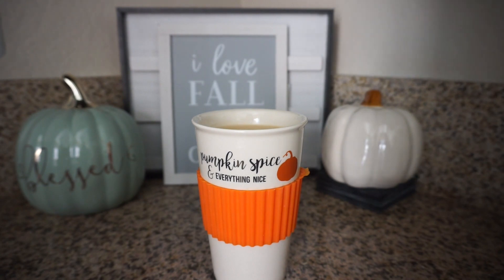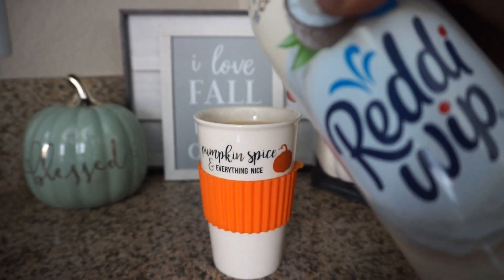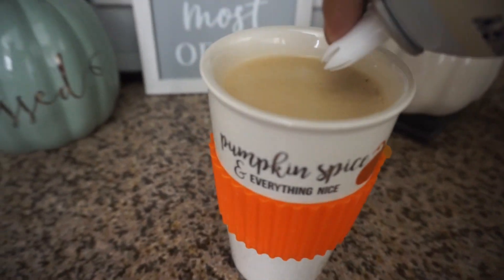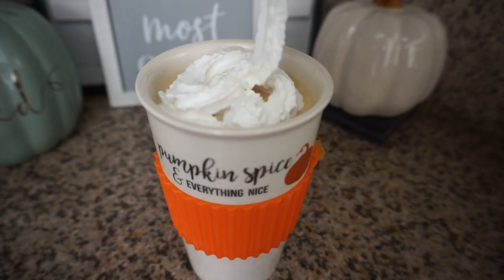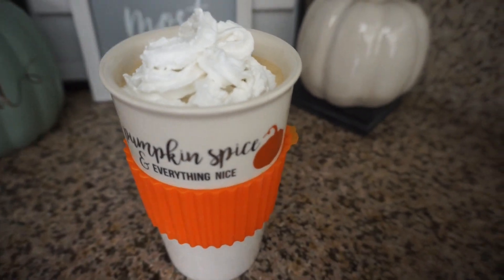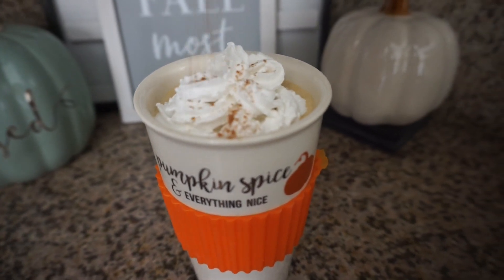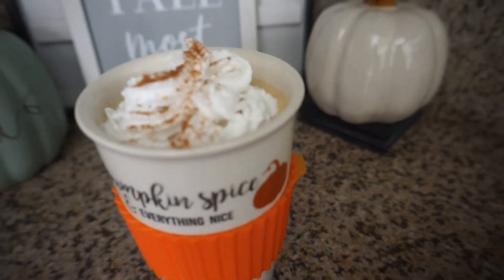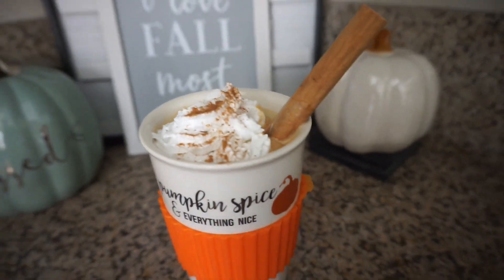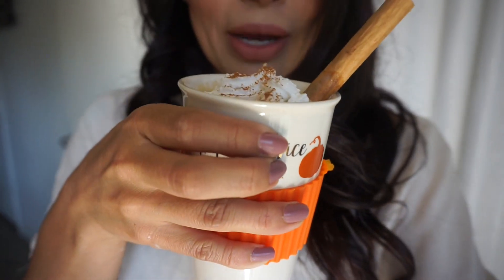So do you remember that whipped cream? This is our last step and it's optional. Just a little bit there — and then top it with some cinnamon.